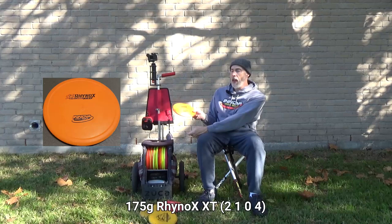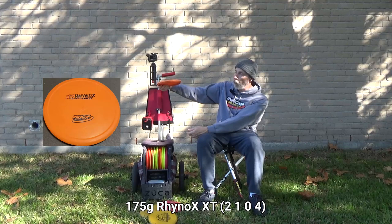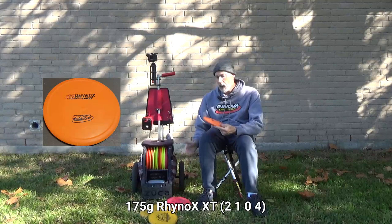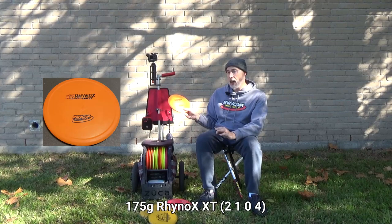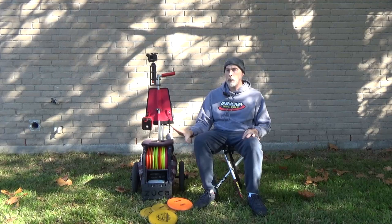The next step up is the Rhino X in XT plastic — max weight, even grippier, even more stable. I can throw it flat and it'll fade fairly quickly. The Rhino is somewhat similar to the AVR3 but slower; the Rhino X is similar to the Champion AVR X3 but slower and much grippier than champion plastic in the cold. That's why I use the Rhino X.